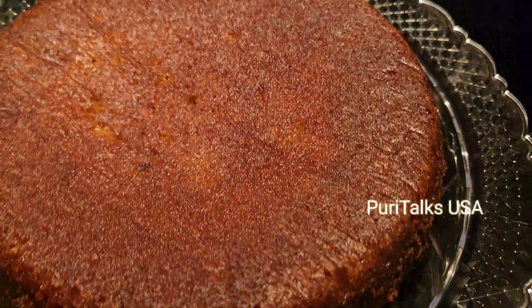We will mix everything in a little bit. We have a little bit of butter and we will mix it in. It is always very important. This is a small cake — a piece of cake.